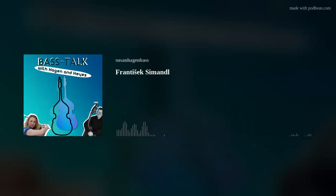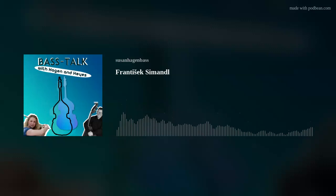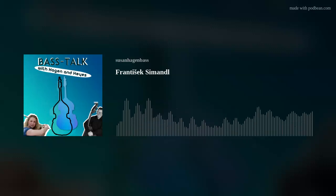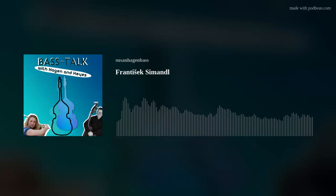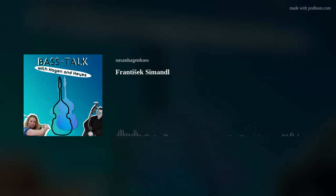Nowadays Simandl seems a little bit dry and dusty. But the amazing thing is it was published, I think, 1874-75, and on the whole, bass technique hasn't changed that much in all that time — scales have remained the same. A lot of it is still really valuable today. I think because he did such a good job, we've been able to move on from it. So he seems old fashioned, but I think he was a pioneer.